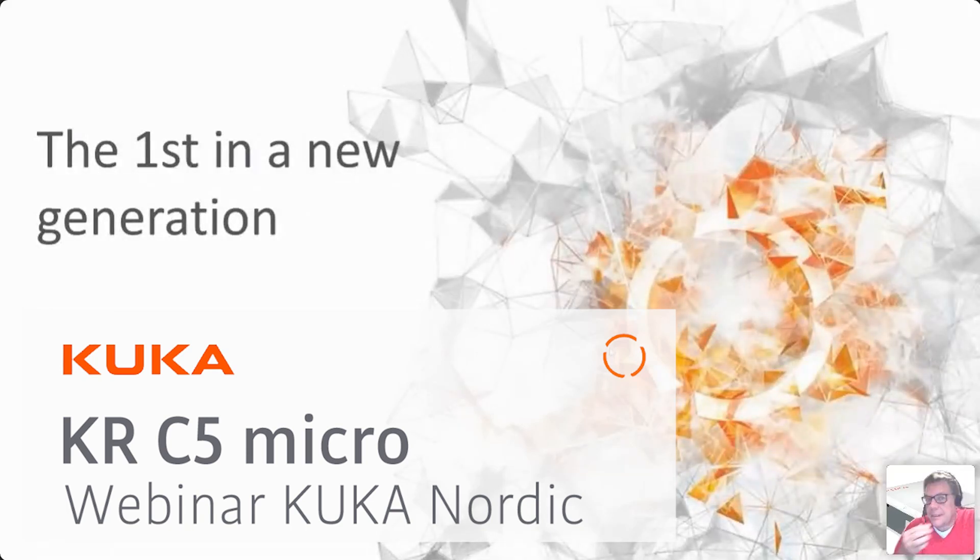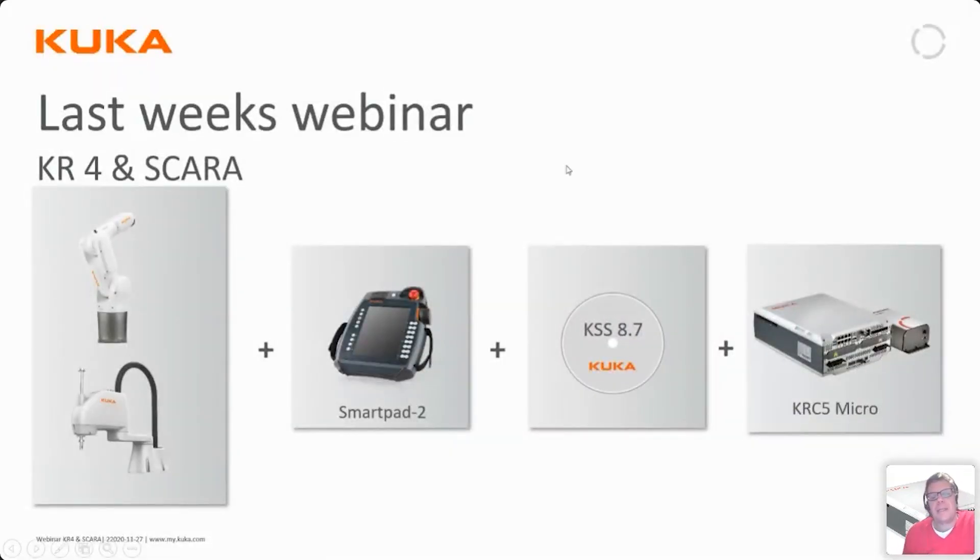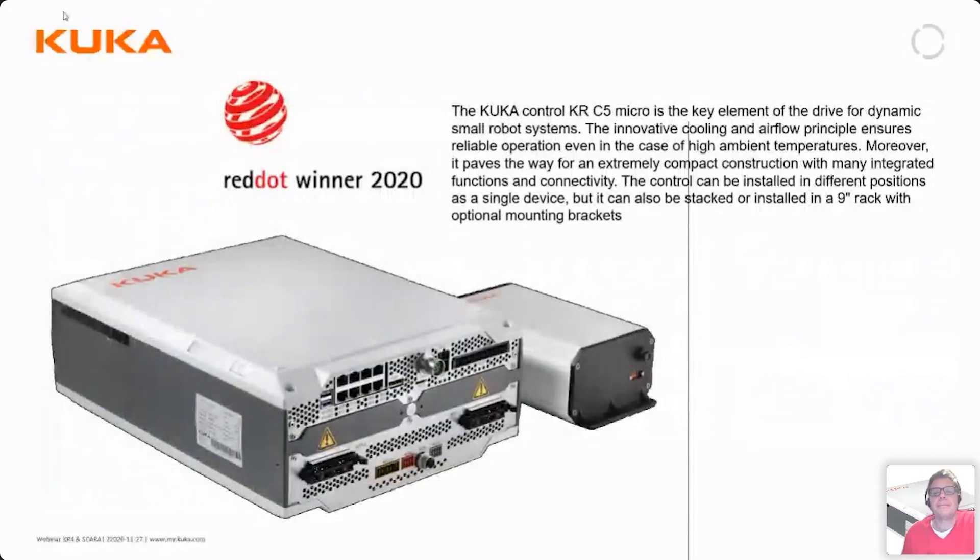The KRC5 is the first new controller in a completely new set of controllers that will eventually cover all our robots. Let's recap from last week's webinar where we talked about the KR4 and the SCARA robots — both new robots to the KUKA family. They come with a SmartPad, the new KRC5 micro, and new system software. We are quite proud that the KRC5 micro has already become a Red Dot Award winner for its design and features.